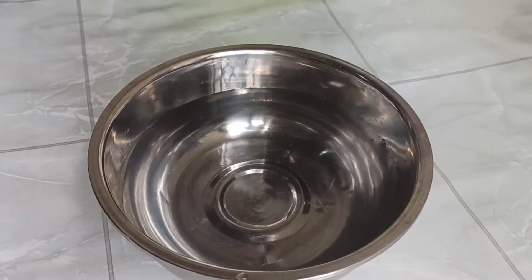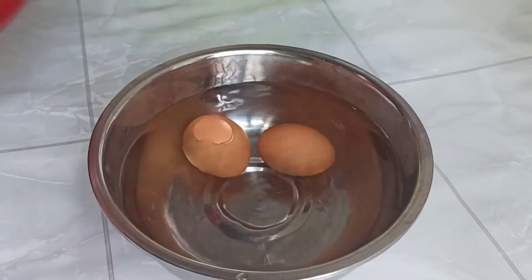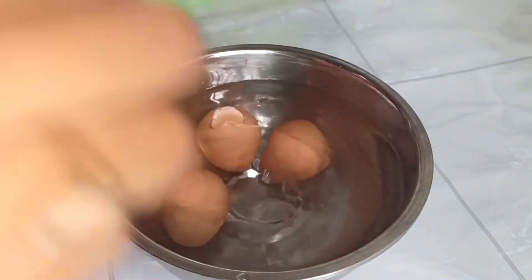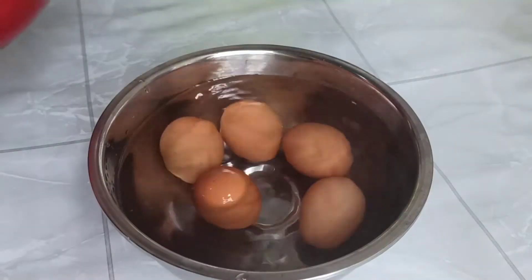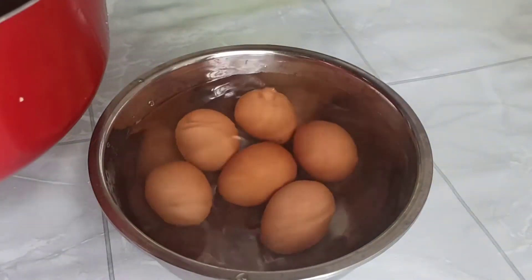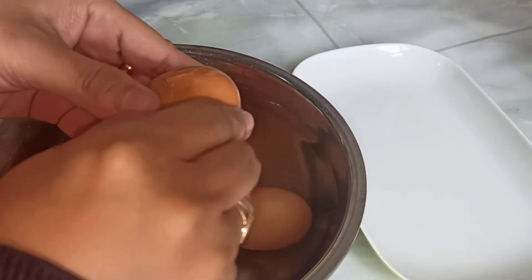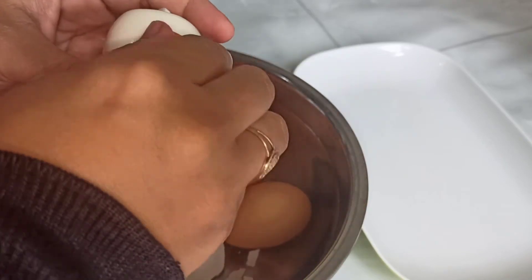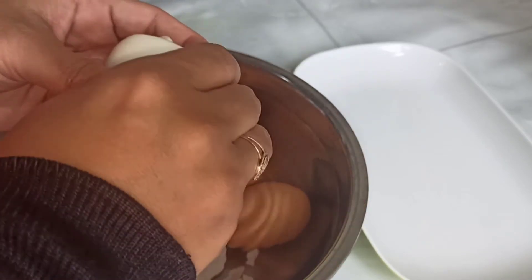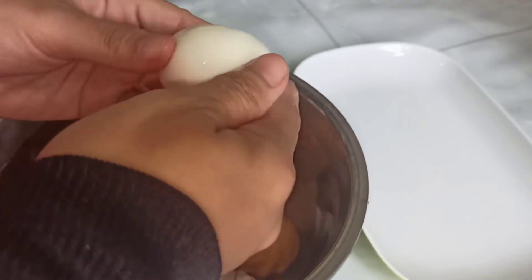Oke, ini sekarang air dingin biasa. Karena telurnya sudah dingin, aku pindahin ke air dingin. Kita pindahin semuanya. Ketika direndam dengan air dingin, pastikan semua telur benar-benar terendam ya. Setelah didiamkan beberapa menit, lalu aku buka kulitnya. Coba deh, perhatikan. Gampang banget kan guys, caranya? Cara merebus telur agar mudah dikupas ala Bunda Adhiva.